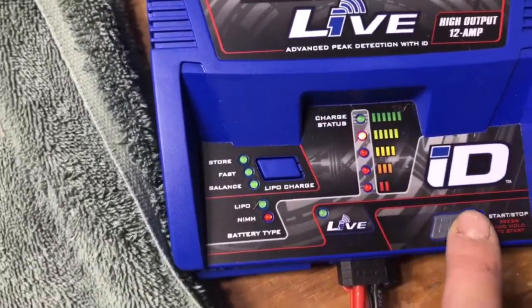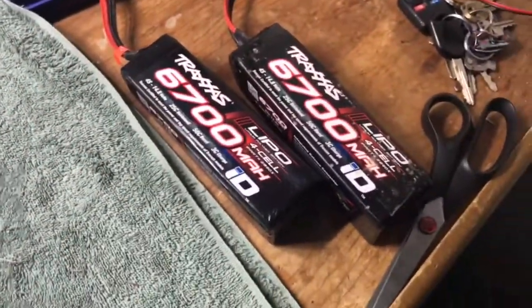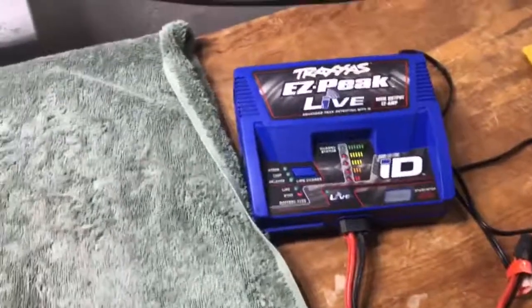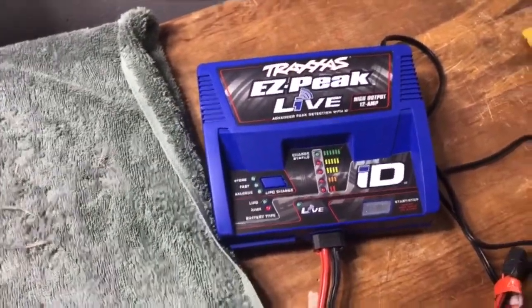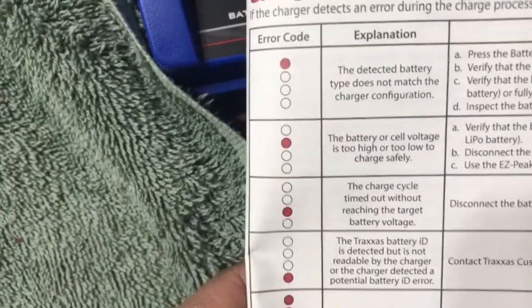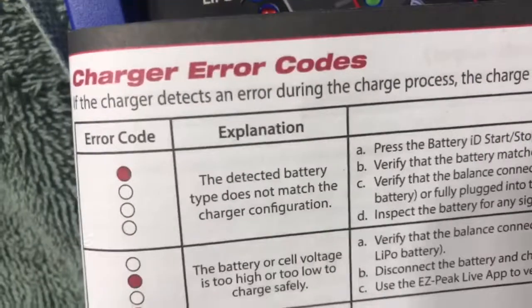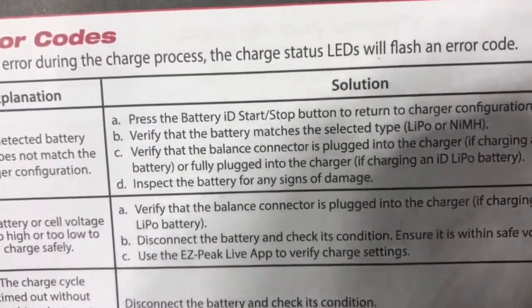So much for having fun with the X-Maxx. I have some of the same setup coming, but I don't know if I want to get it — because I wanted two chargers since it only charges one battery at a time, and I want an extra set of batteries. But if I'm just going to have this problem, I don't know. See the fourth red light up is blinking? Here's the charger error code chart. It's the very top one: the detected battery type does not match the charger configuration. Press the battery ID start/stop button to return to the charger configuration. Verify that the battery matches the selected type.